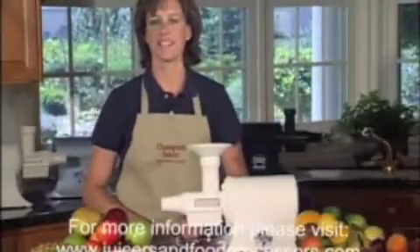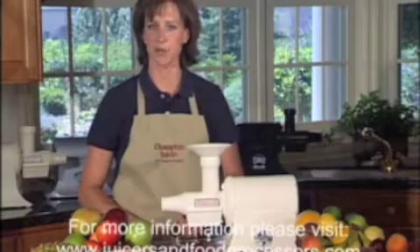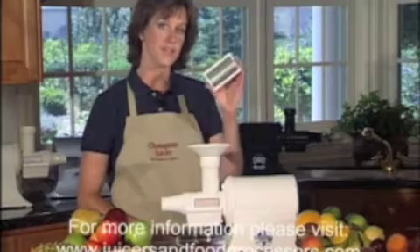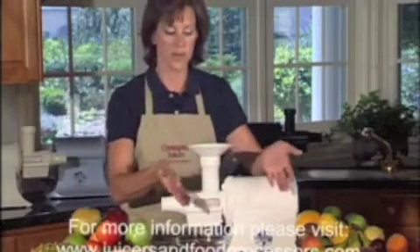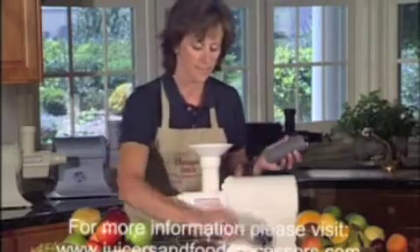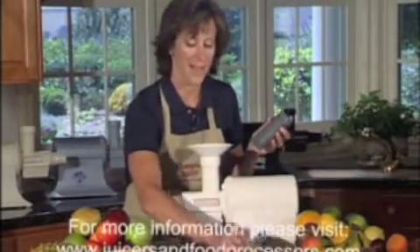Your Champion Juicer makes delicious fresh fruit juices or smoothies. For smoothies, use the blank. For fruit juice, use the screen. We'll load the feed tube with your choice of fresh fruits, and you're ready to juice.